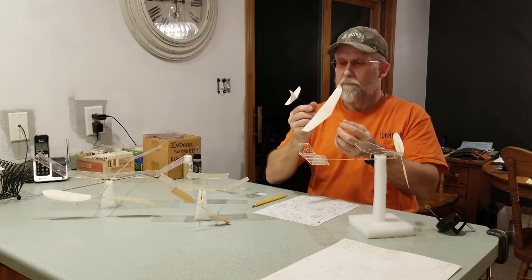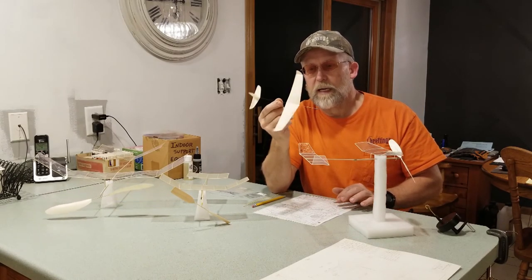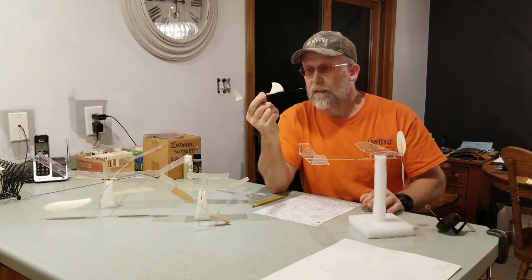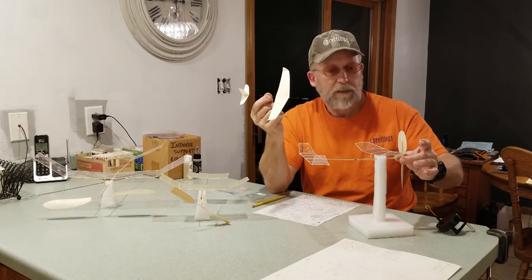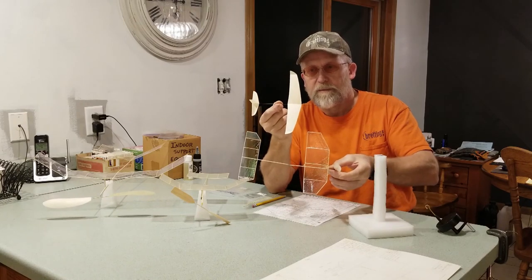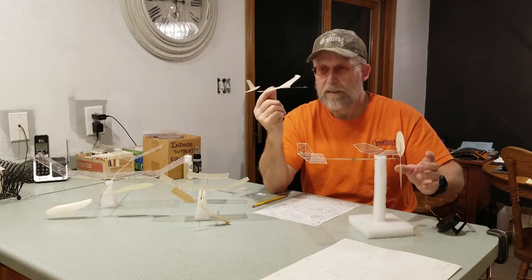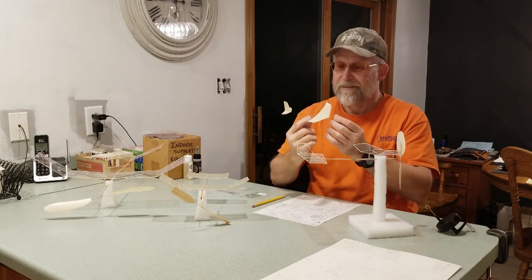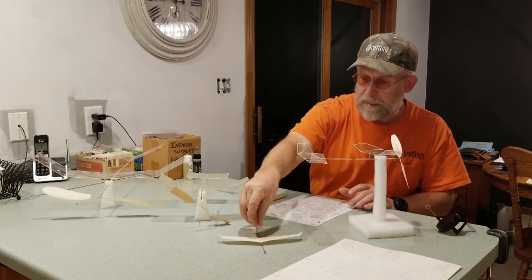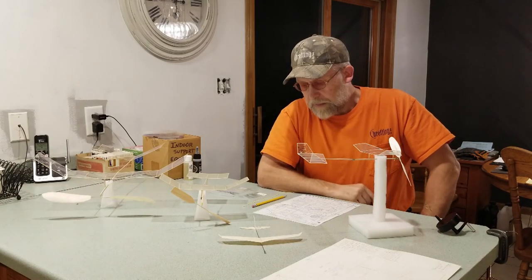Here is Rob Romash's catapult hand-launch indoor glider. I don't even know what this weighs — I don't have anything that can weigh down to that light. Size comparison though — I've said it before — I'm not even sure how you build this. So that's the Biscayne Baby, my first venture into indoor mini stick.